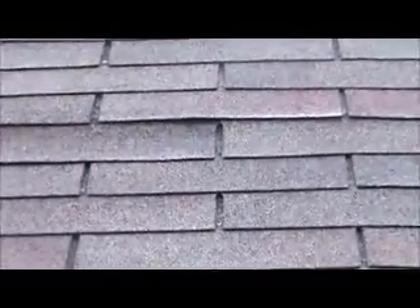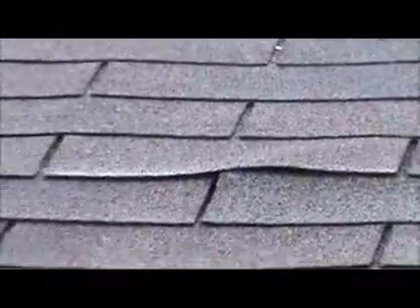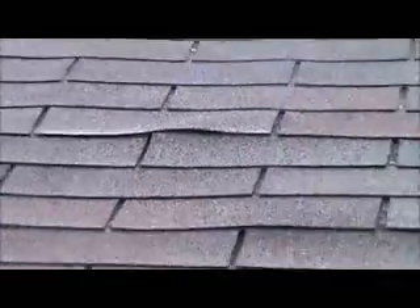We can take the shingles up and renail the plywood just here in this one section. Then for the shingles, we have to reseal them — nail them and seal them — and that'll do it.